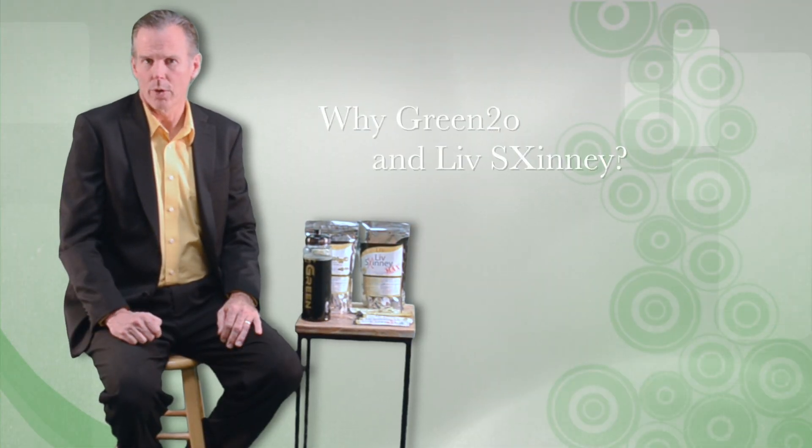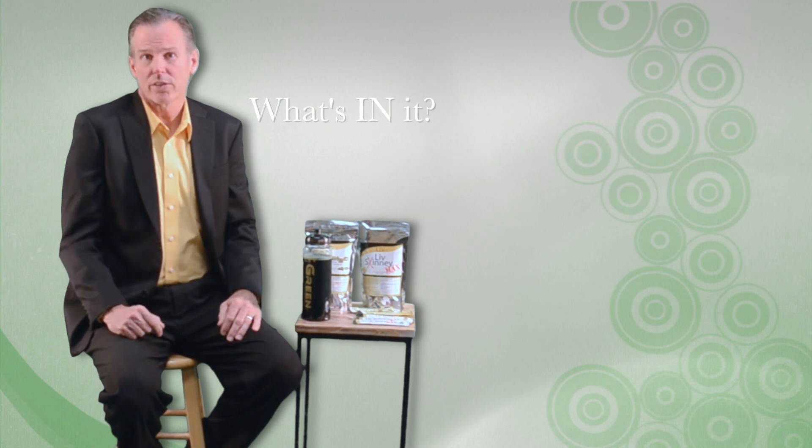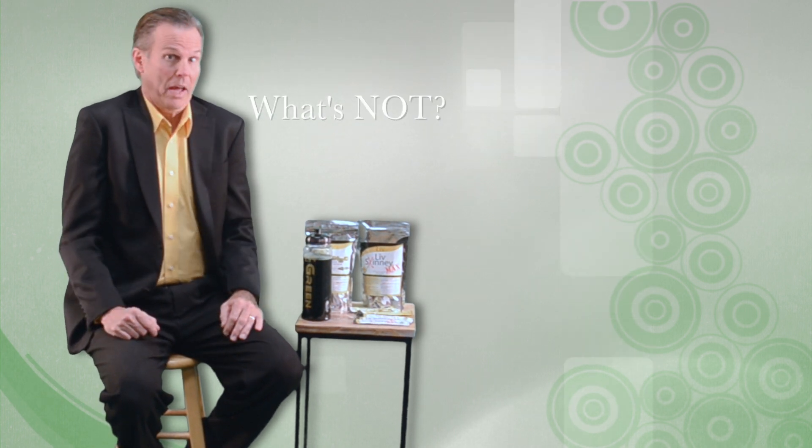Why did I create Live's Green 2.0 and Live Skinny? And what's in them? And also what's not?